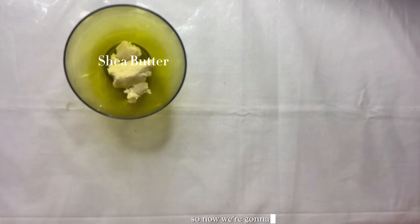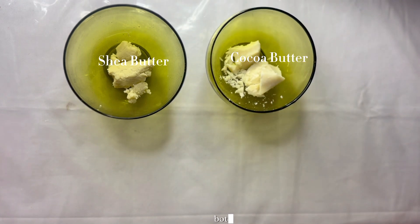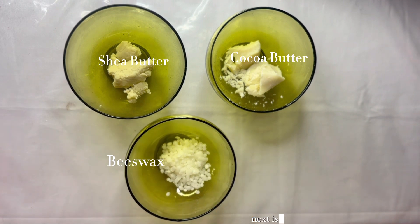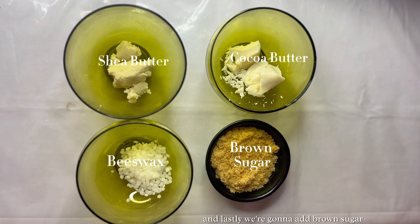Alright guys, so now we're going to start with our ingredients. First we have shea butter. Next we have cocoa butter. Both shea butter and cocoa butter are known for their moisturizing properties. Next is beeswax. And lastly, we're going to add brown sugar.